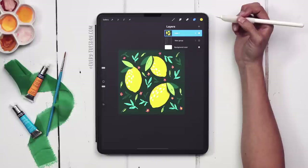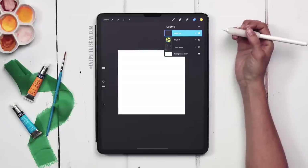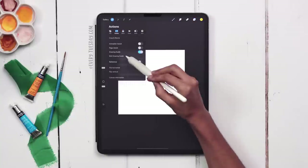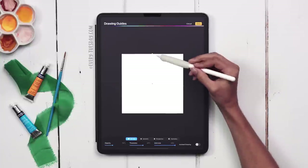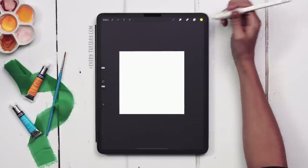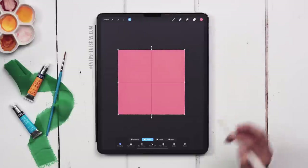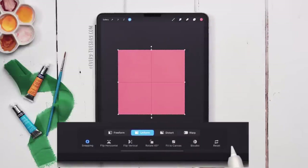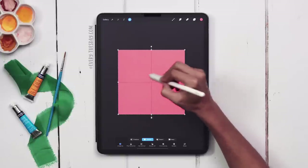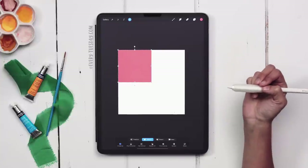Next we need to set up our grid and selections to easily create a repeat pattern. Create a new layer and toggle off your design temporarily. Turn on the drawing guide: go to Wrench > Canvas > toggle on Drawing Guide > Edit Drawing Guide. Increase the grid size to max so you have just one vertical and one horizontal line; increase thickness and opacity if it's hard to see. Hit Done. Drop a color — starting with pink — into the background, select it with Uniform toggled on and only Snapping active, then drag from the corner until it snaps into a smaller square. You'll see yellow crosshairs appear when it snaps.